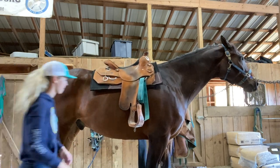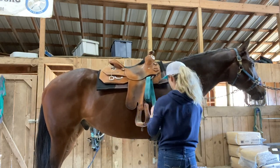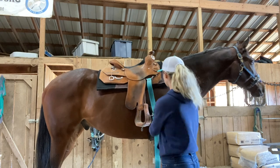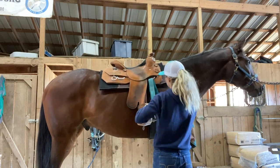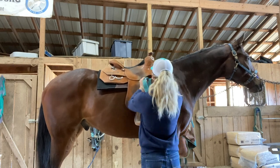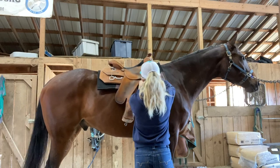The saddle you see here is my favorite saddle in the world — a custom Steve Flick training saddle that I had custom made at the Congress. I also have a secondary Billy Cook work saddle that I use on horses I don't really trust with this one, or colts and young horses. But this is definitely my favorite saddle to ride in.